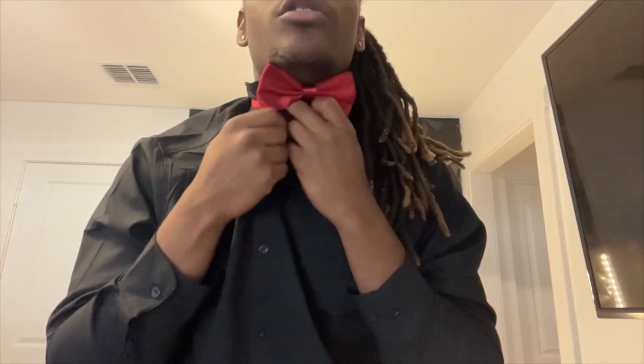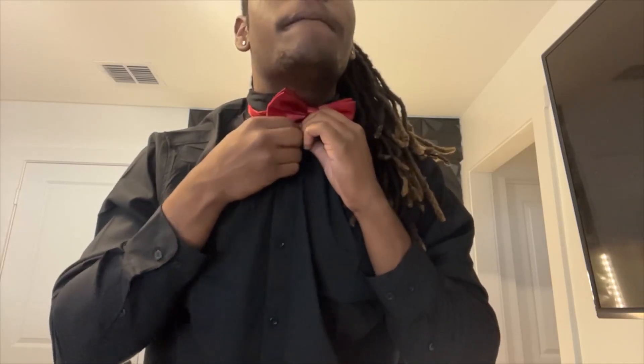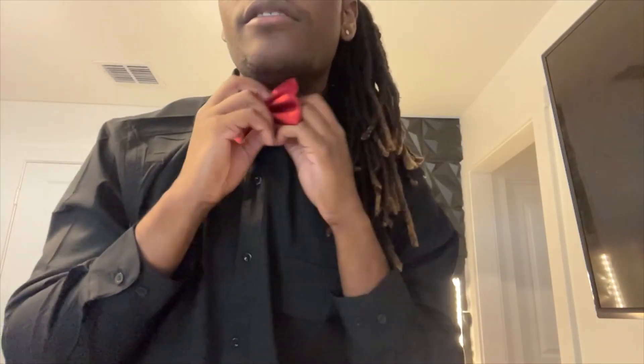So you're gonna see on this button right here — I want to go ahead and button it all the way to the top. There's that, and then fix the actual collar so the collar covers up the bow tie itself. There's that.